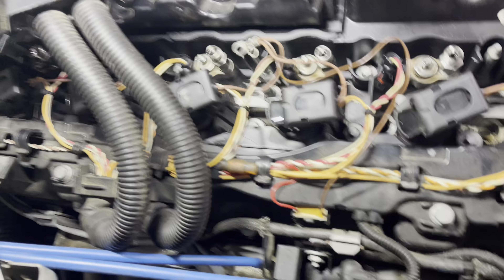We now have access to all the valve cover bolts so we can start removing the valve cover. I would really like to remove this cross member bar, but I don't have the socket for it. I ended up running to Harbor Freight and getting the proper E-torx for the brace — just making extra room, wasn't too bad.